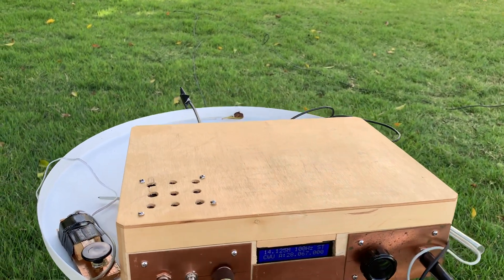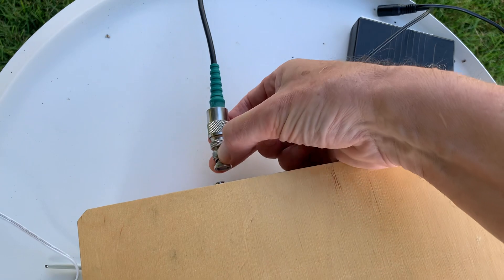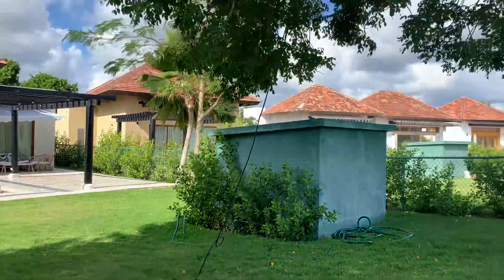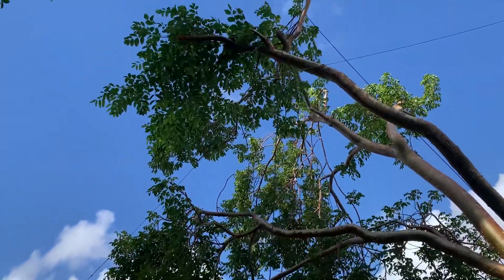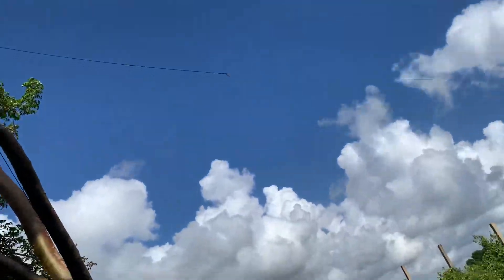I'm going to show you the antenna. Here's the antenna connector on the back. Coax goes up, up, up, up into that branch there. I've got one end of the dipole coming down here, and one end of the dipole going down that way.